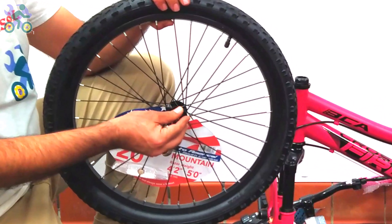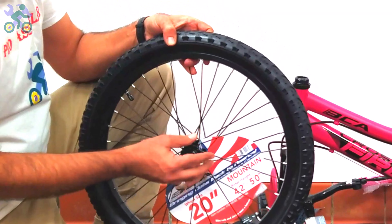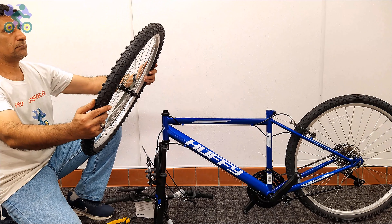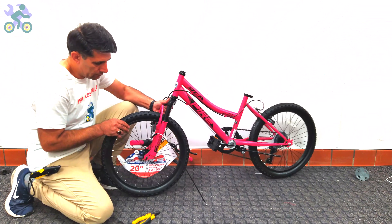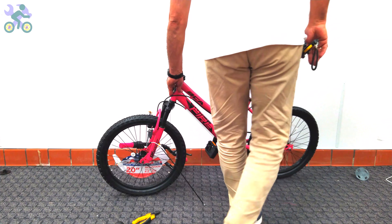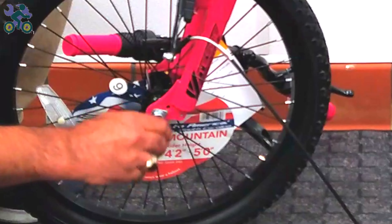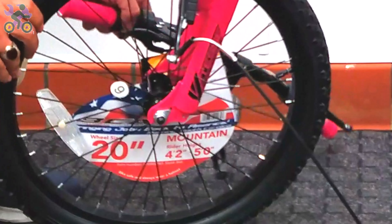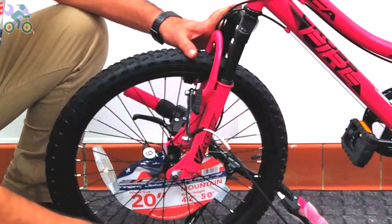Remove the head nut and wheel retainer from both sides of the axle. Check the tire and, if available, find the direction of rotation indicator on the tire. Lift the bike frame and place the wheel axle in the fork, then open the kickstand — you'll notice the bike is stable, but it's best to keep one hand on it. There is a hole at the end of the fork; insert the wheel retainer into the hole and tighten the head nut by hand. In entry-level models, only washers are used for the wheel retainers. Repeat the same process on the other side.